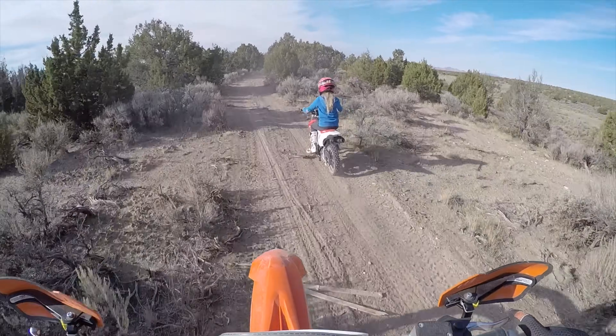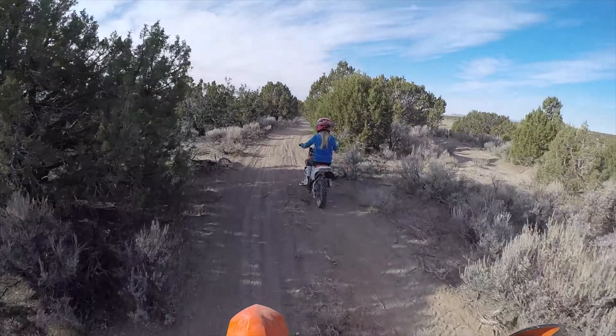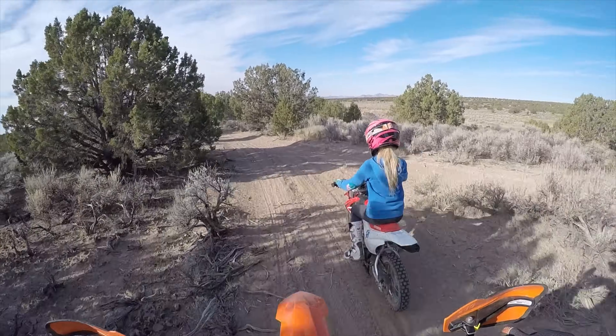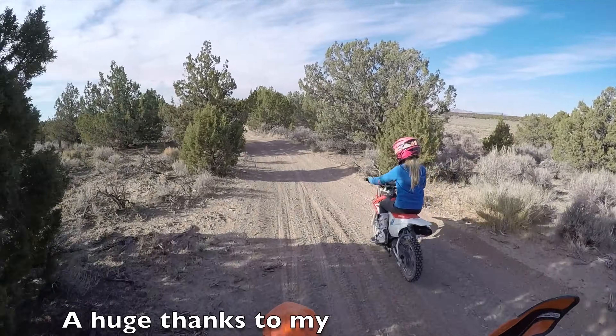If your kid's not into racing, this is a great way to get them out there and have a lot of fun on one of these Hondas, and just have a good time as a family — and that's what we try to do.